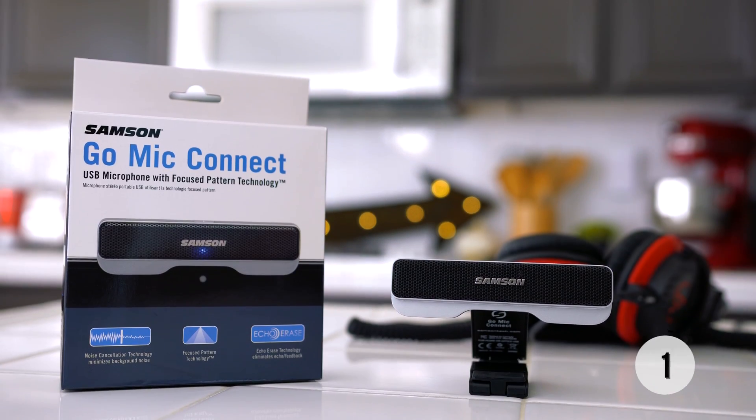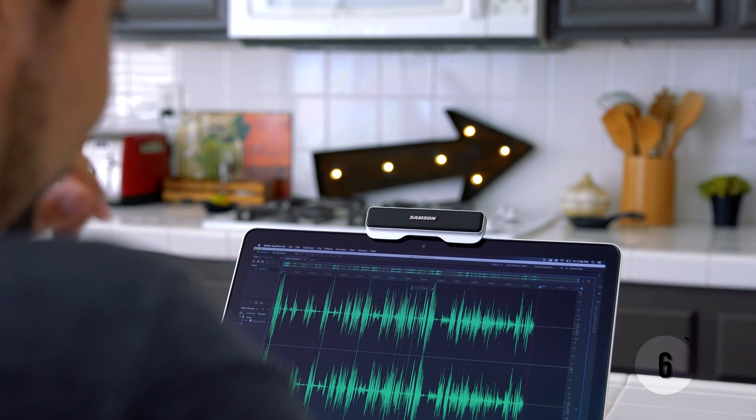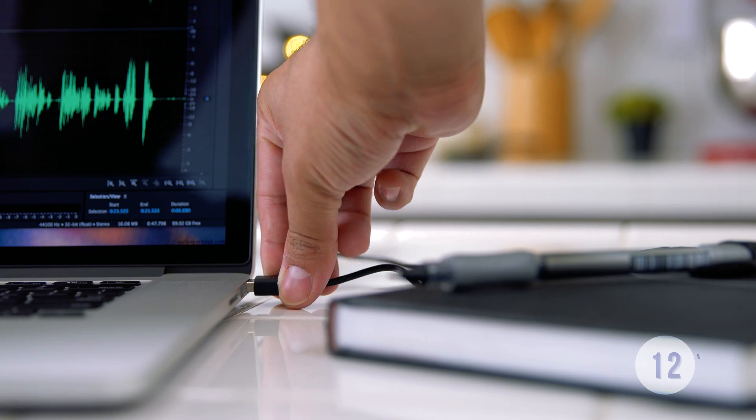Meet the Samsung Go My Connect. This extremely portable microphone is perfect for those of you looking to improve your audio quality on your PC or Mac, and the best part is you don't need any drivers to get it working. It's truly plug-and-play.